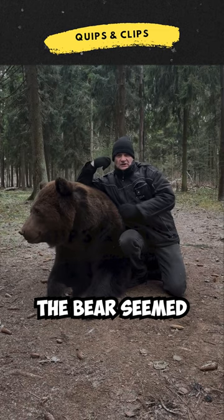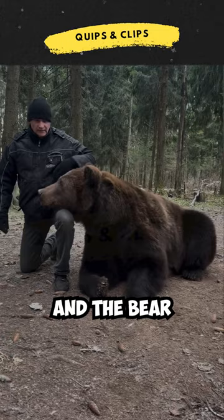The owner sat down on his knee, and the bear gladly put his head there. It seems it's not the first time he's done this. Did you notice how the bear was sitting in the beginning?